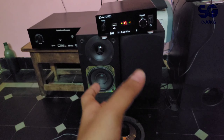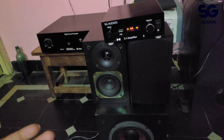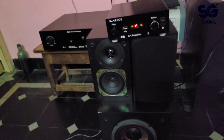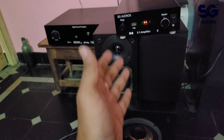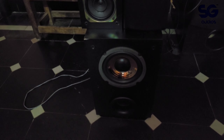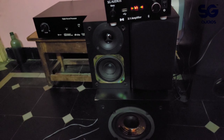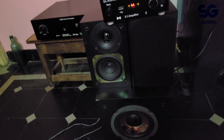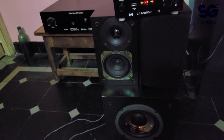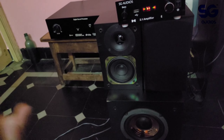The full package is a 2.1 soundbar system, low cost, below ten to fifteen thousand rupees. We have five models in the 2.1 setup ranging from five thousand to fifteen thousand. For service, if there are any problems you can contact us as a company service center or handle it locally.